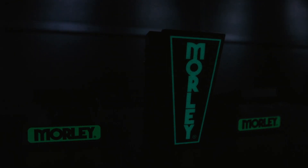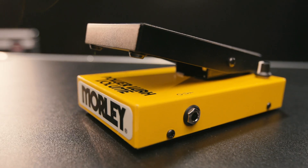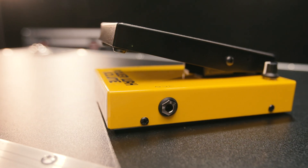They look cool — they've got all these different colors on them. And another great feature is, since it's optical, on a lot of wah-volume combos, sometimes you have to settle on a specific potentiometer. You have to kind of compromise, but with the optical technology, you don't have to. You get a great-sounding wah and volume all in one package.